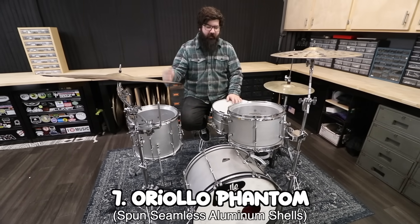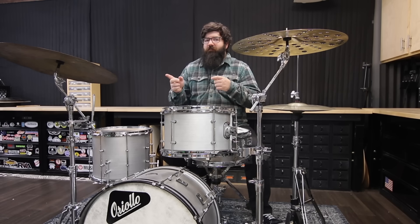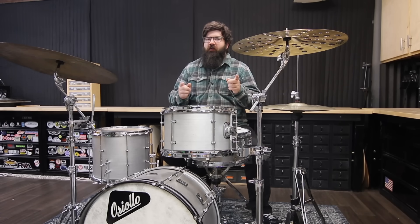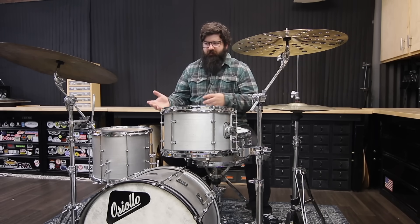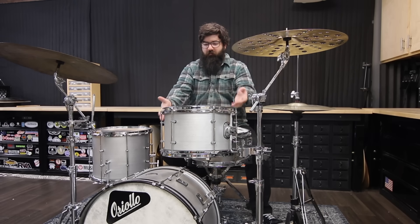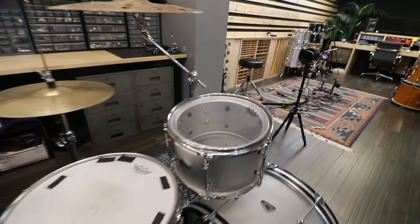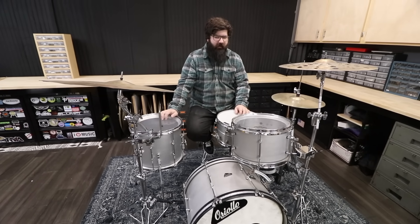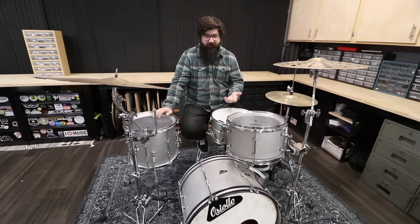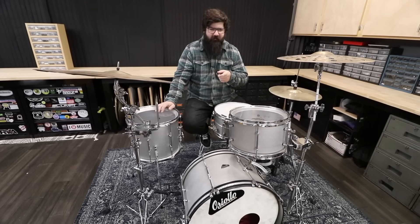Number seven is an Oreallo Phantom drum set. I bought it off a guy on Facebook Marketplace who bought it from someone on Reverb — I think Chris from Hawthorne Drum Shop — who bought the shells from Oreallo and had them drilled for this hardware. That's why these aren't regular Oreallo lugs; they have tube lugs. The shells are seamless hand-spun aluminum — they took an aluminum disc, put it on a lathe, and formed it into shape, so the bearing edges and the shell are all one piece. This was the most expensive drum set I'd bought at the time, the first time I spent over a thousand dollars. I'd just finished the Drumeo series and thought I'd celebrate by buying a drum set.